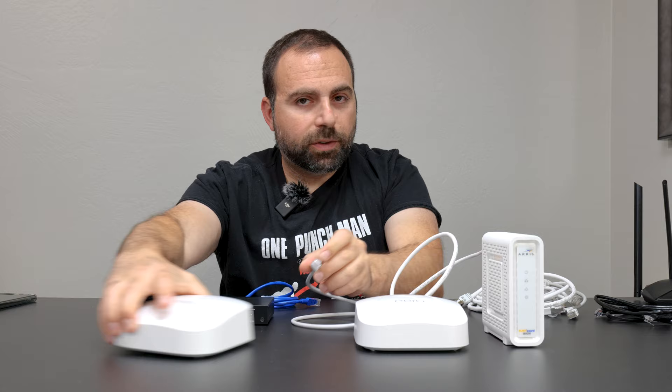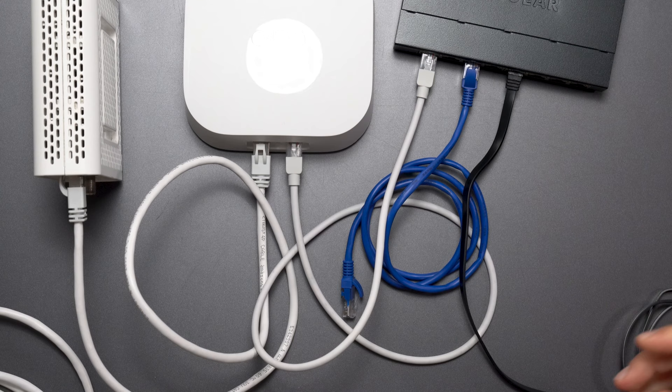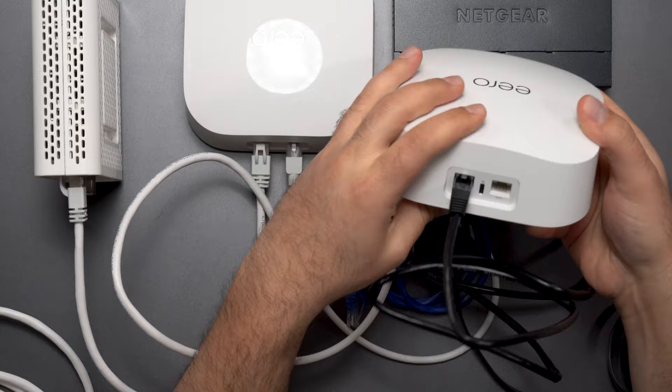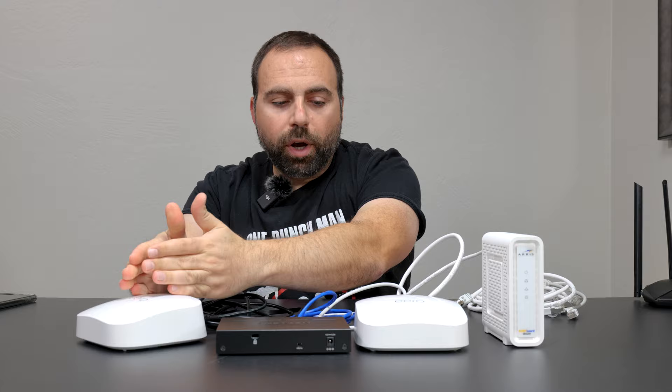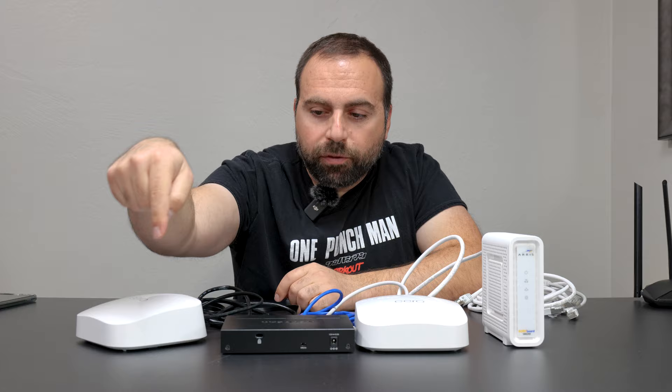It's still considered wired backhaul if you have the main router hooked up to the switch, and then from the switch you have another cable going to the second Eero as well. As long as there's an Ethernet cable making its way from one to the other — through a switch or not — it counts. You can even have two switches: go from Eero to a switch, then from that switch to another switch, then from that switch go to the second Eero. That's also completely fine.